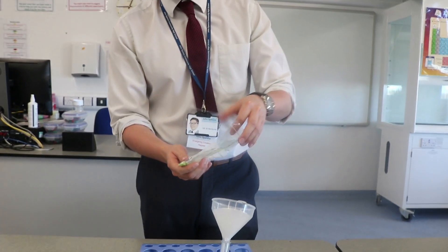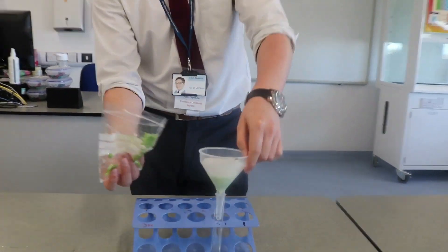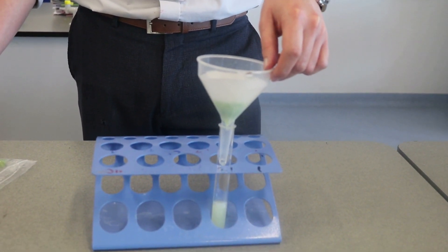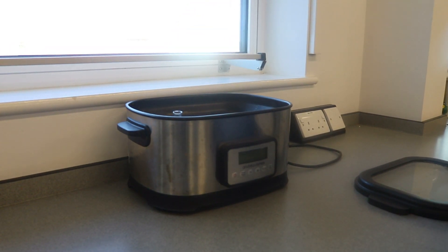The solution is then filtered using filter paper and a funnel into a test tube. The filtrate is then put in a water bath at 60 degrees Celsius to denature any of the enzymes.